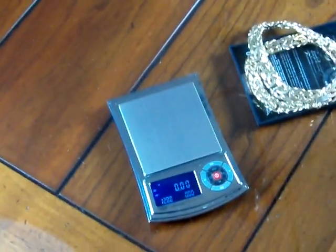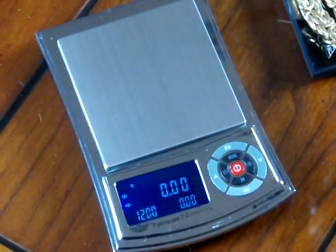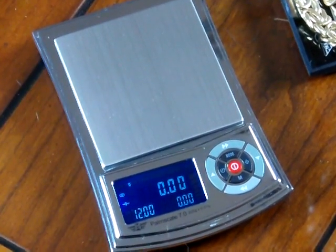We're Precision Weighing Balances and we're an authorized MyWay dealer. Visit us at either Balances.com or ScaleMan.com.